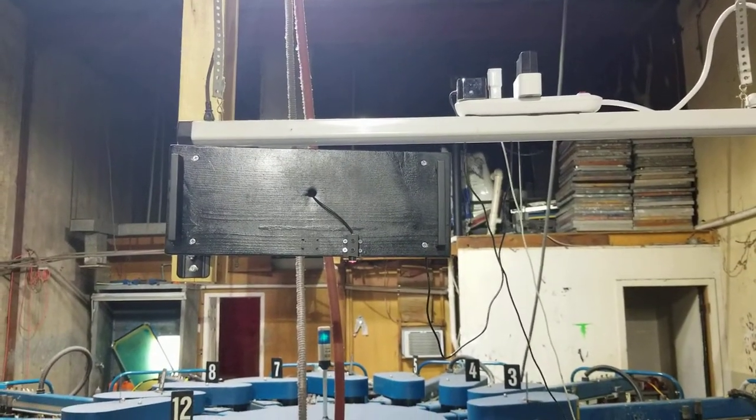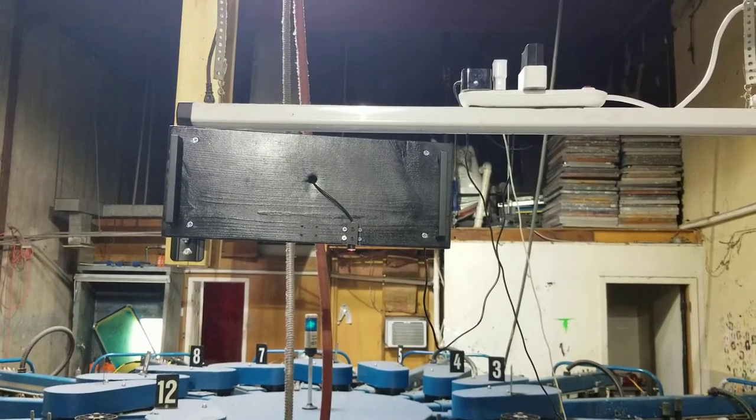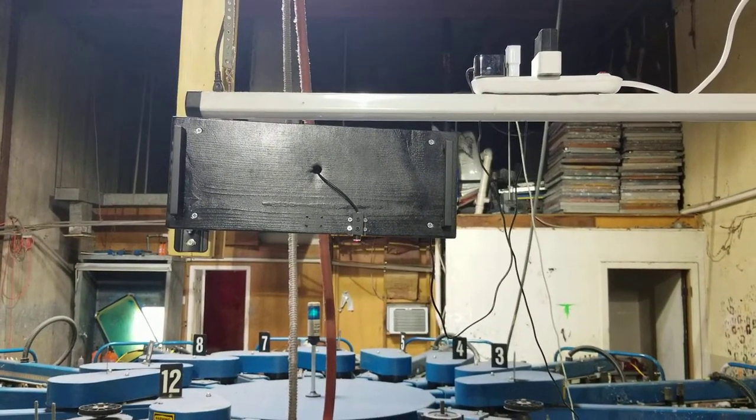Anyway, that's my laser — everybody go make one! The stand was thirty dollars, the laser was twenty, and the wood was probably a hundred right now because wood is so expensive. All right, see you later!